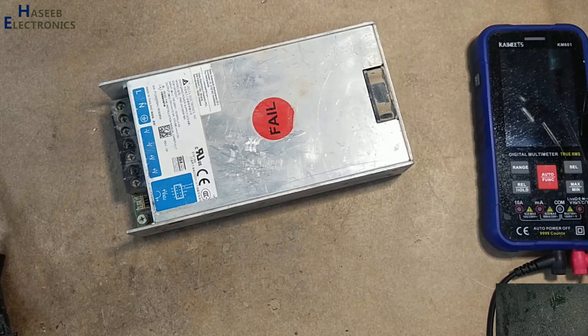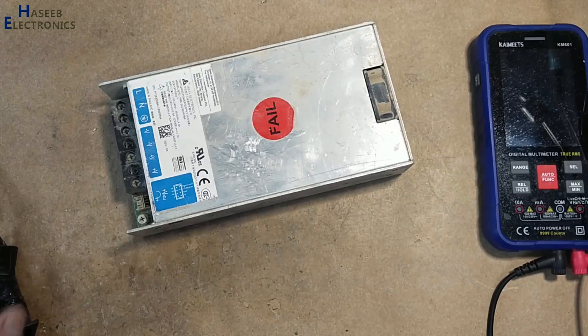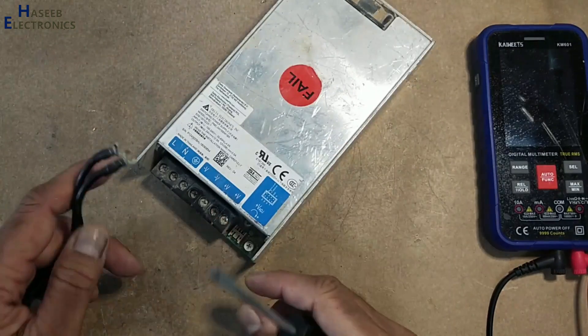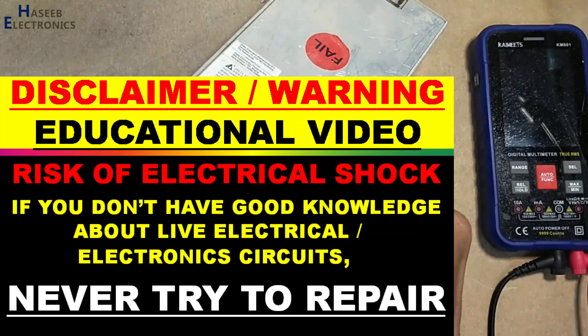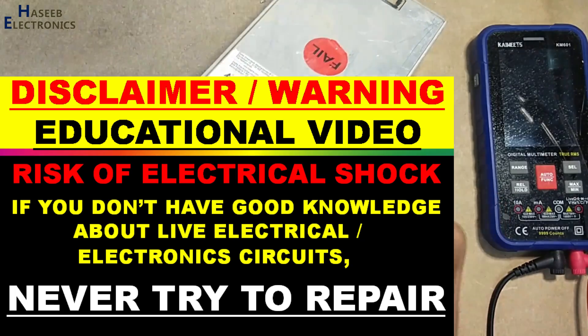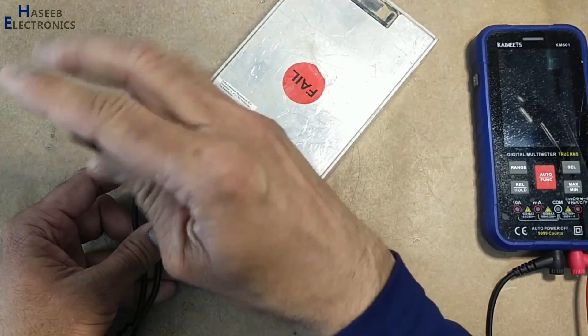Assalamualaikum warahmatullahi wabarakatuh. Welcome back to my channel. Delta Electronics 24-volt power supply not turning on — let's see what's wrong. If you don't have good experience in electronics, never try to repair, because there are live voltages. Always take care for your safety.